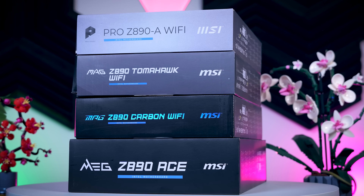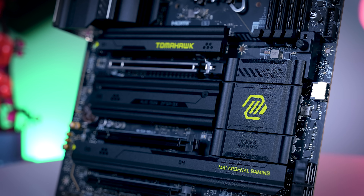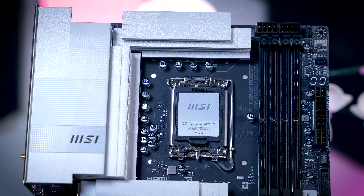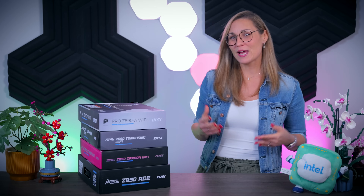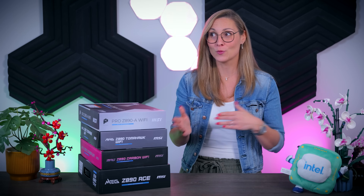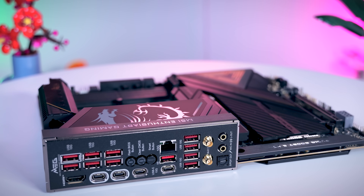In terms of general upgrades, there is not that much we need to talk about today — it is mostly the things we've seen on Z790 motherboards but with some improvements. The main thing is that the new CPUs will have 24 PCIe lanes instead of 20, so you will be able to run a Gen 5x4 SSD without lowering your GPU's bandwidth like it was on Z790 boards, and the Thunderbolt port is expected to be standard on most boards.